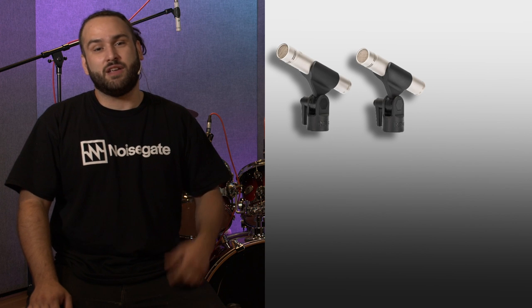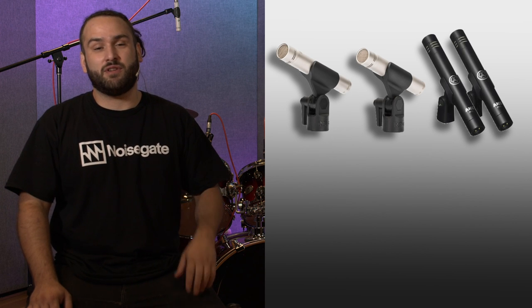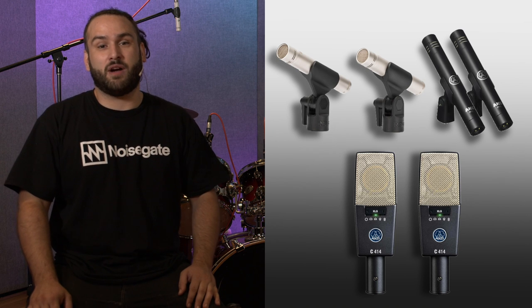These mics don't get released too often as there are a handful of industry standards that everyone reaches for, such as your Rode NT5, your AKG P170, or even your AKG C414 if you've got the money.